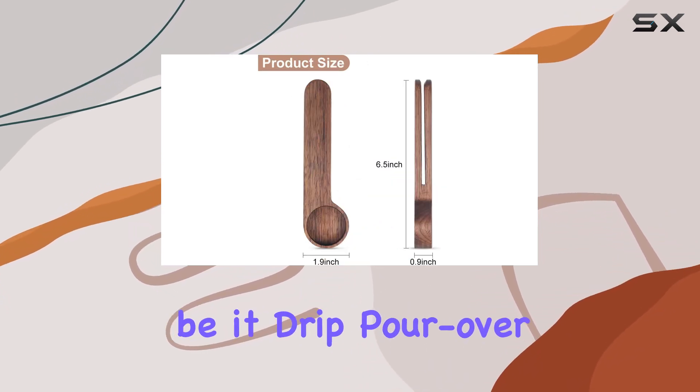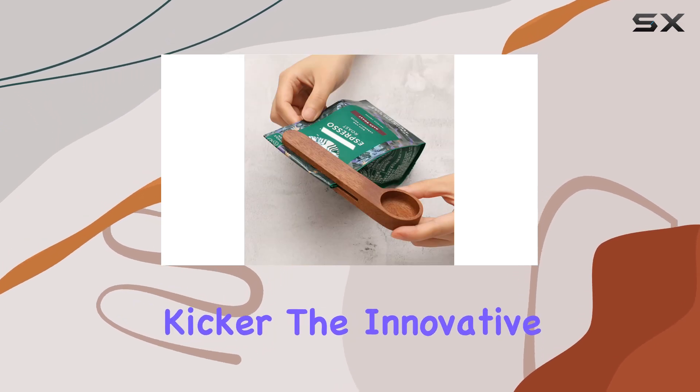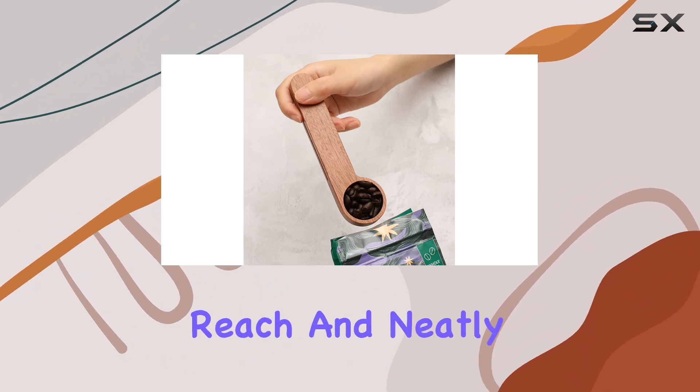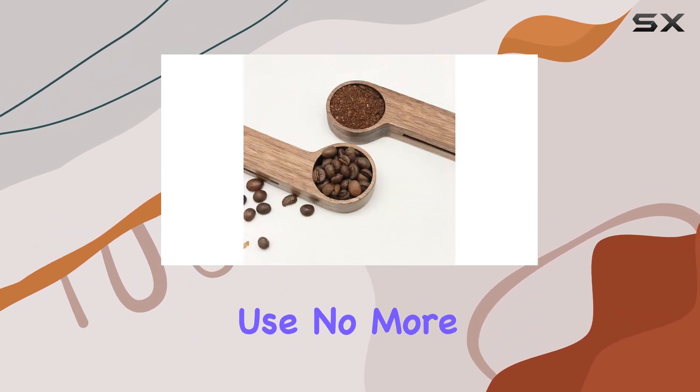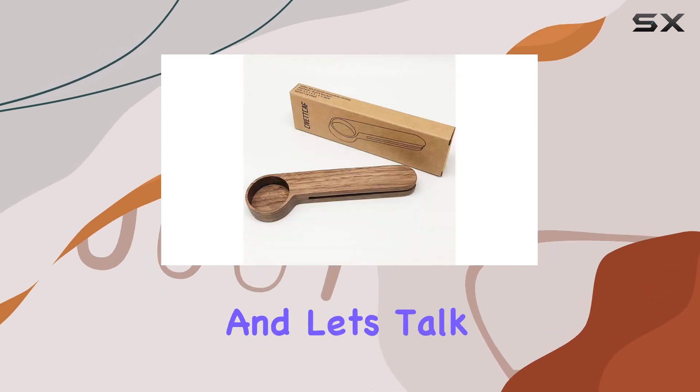Regardless of your preferred brewing method — be it drip, pour over, or French press — this spoon works beautifully. And here's the kicker: the innovative handle design features a handy pocket clip, ensuring that your spoon is always within reach and neatly stored away when not in use. No more digging through drawers or losing your spoon in the depths of your kitchen.